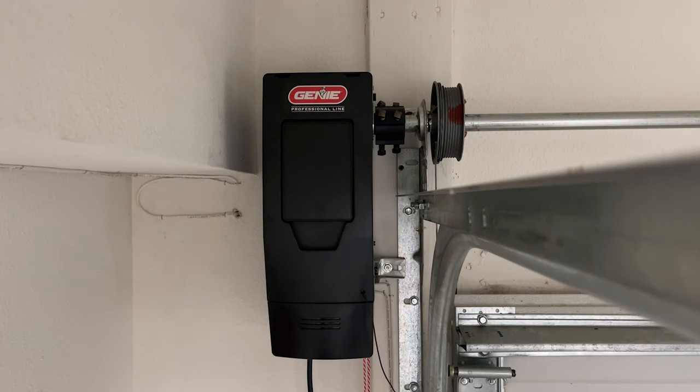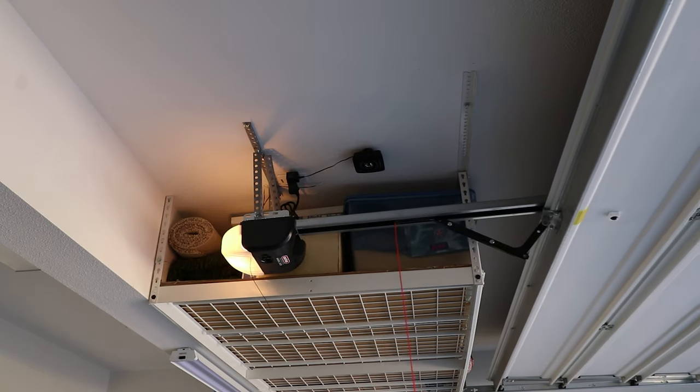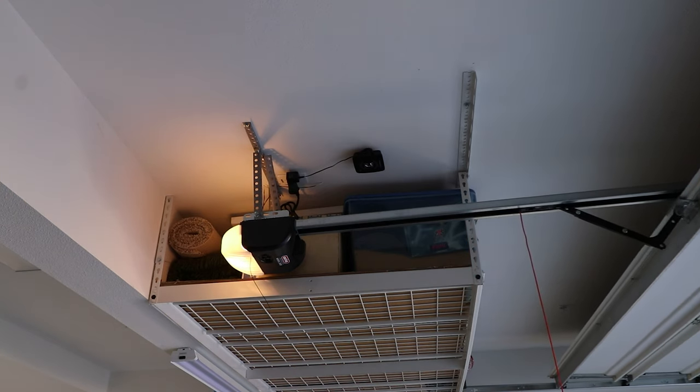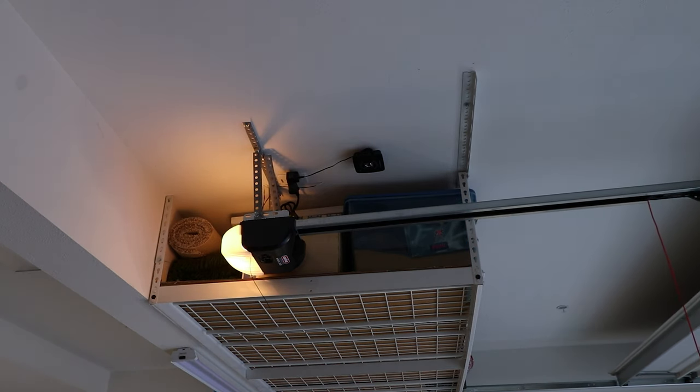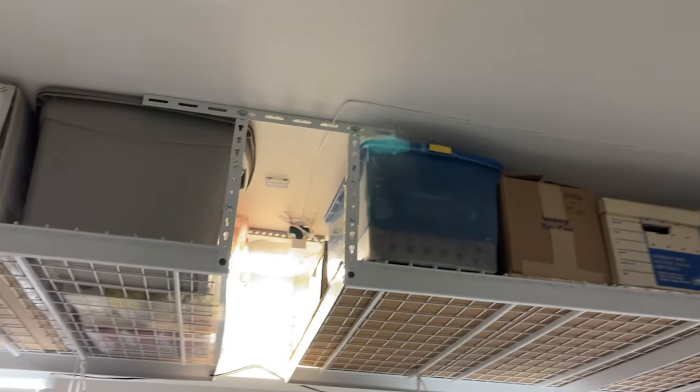I also want to thank Genie for sending this unit out for me to test. Having a wall-mounted garage door opener was something I was not familiar with. I've always grown up with the garage door opener in the middle of the garage hanging from the ceiling with a big chain pulling it open and close, which can be extremely loud. With this one, they got rid of all of that, which is nice because it opens up some extra storage space above my garage door.